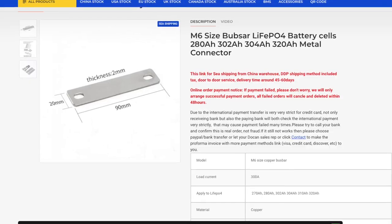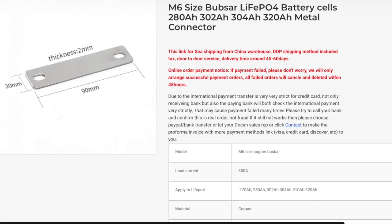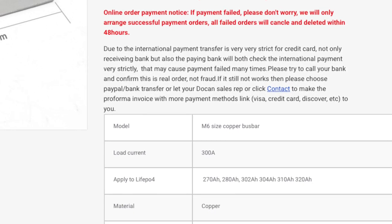I'll quickly cover four other landmines to be aware of. First, if you're connecting your own battery cells, pay close attention to the amperage rating of your bus bars. The ones that came with my battery were rated to 300 amps each. Since my inverter is fused at 400 amps, I needed to double all the bus bars. It's cheaper to buy these upfront with your batteries than to order extras later.